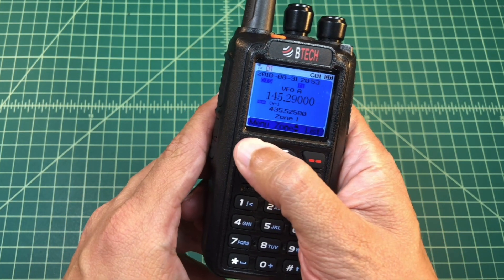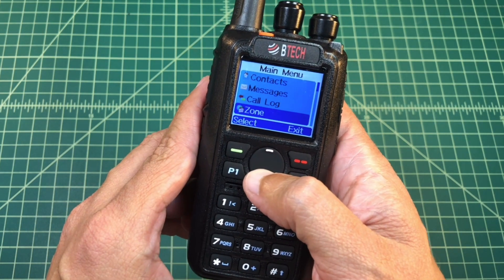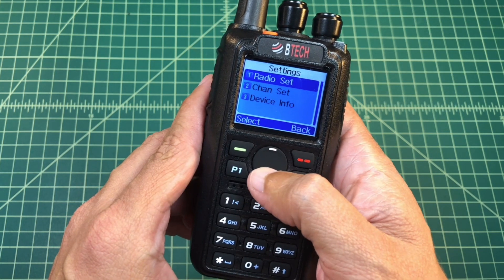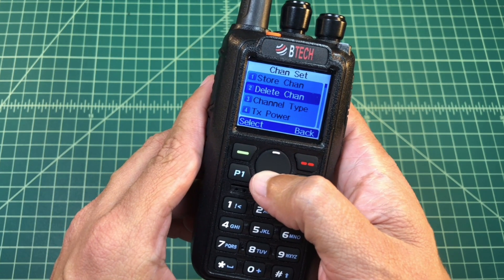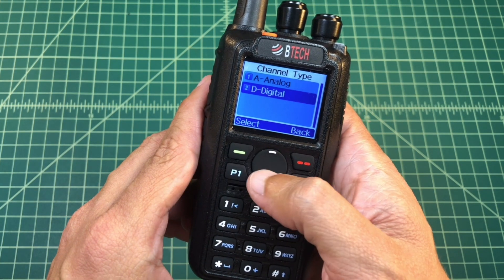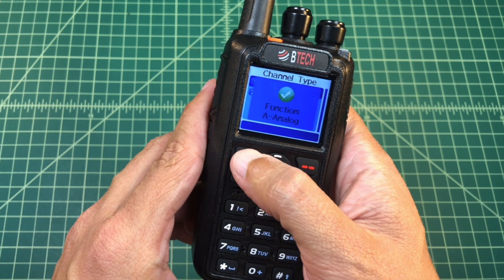So now we have that frequency entered. I'm going to go to Menu and then go down to Settings, and when I'm at Settings I'm going to go ahead and pick Channel Settings. The first thing I want to do is go down to Channel Type and switch from digital to analog.